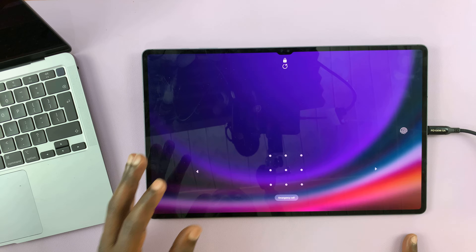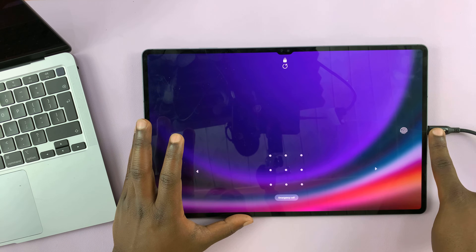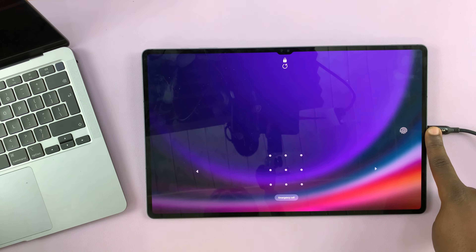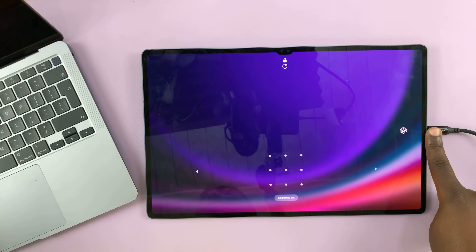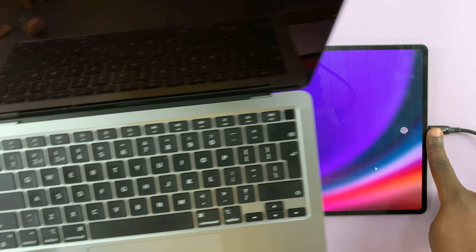To do this, you need your tablet and a data cable with Type-C that goes into the tablet on one end, and the other end should go into a computer. This could be any computer — it could be a Mac, a Windows PC, or a Linux computer.